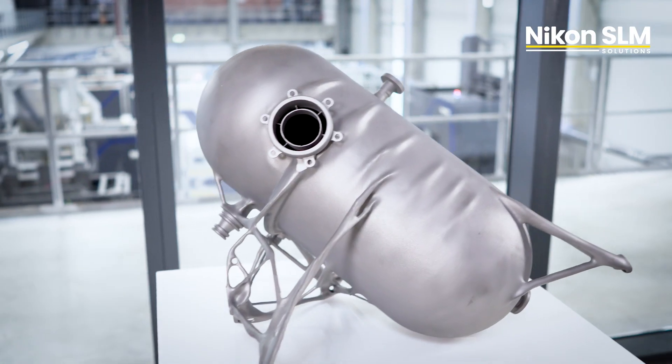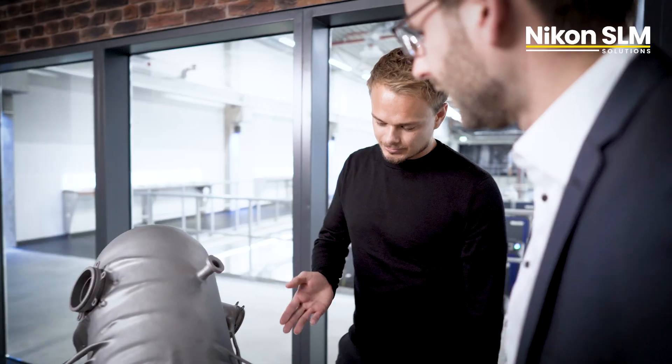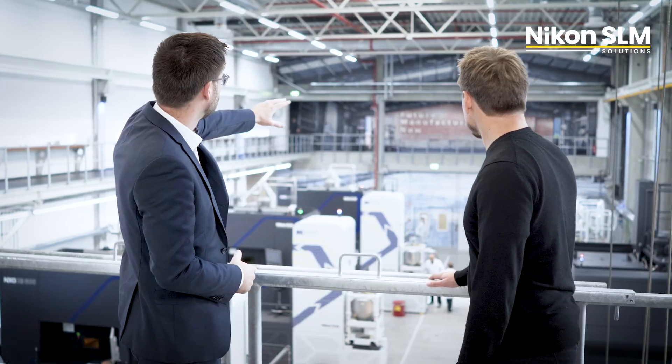And if you look at the process chain, this is still very manual work and thus very time and cost consuming. The production of such parts in just one shot was enabled by Nikon SLM's NXG. Collaborating with Nikon SLM and Hexagon was great — from the drafting throughout the detailed design phase and finally the manufacturing itself.